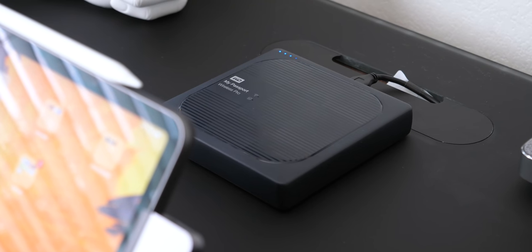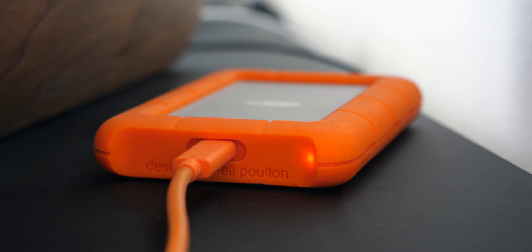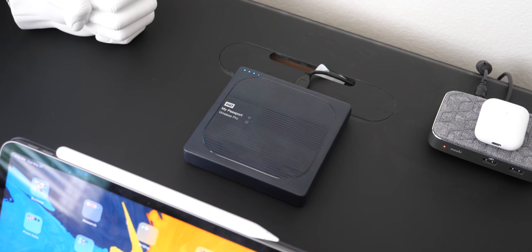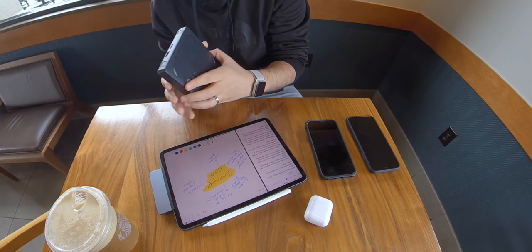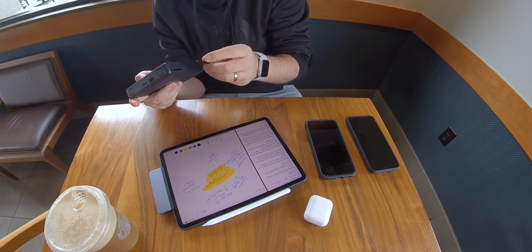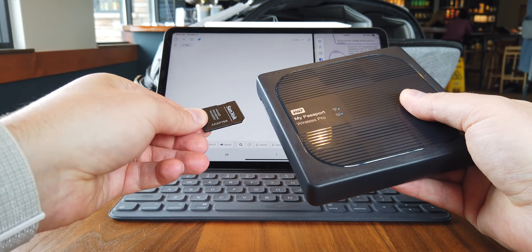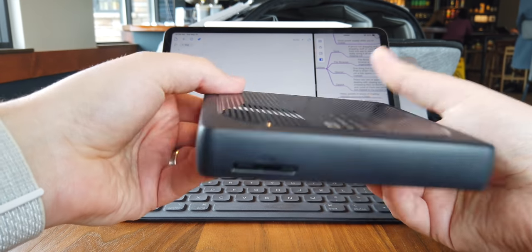Another accessory that's made iPad Pro life more bearable is a wireless external hard drive. Right now you still can't use an external wired hard drive, so this is a workaround. I've been using the Western Digital My Passport Wireless Pro. It works pretty well for photos, music, and regular file storage, but for video editing with LumaFusion in particular, it just hasn't been my favorite. If you're interested in a separate video about that, let me know.